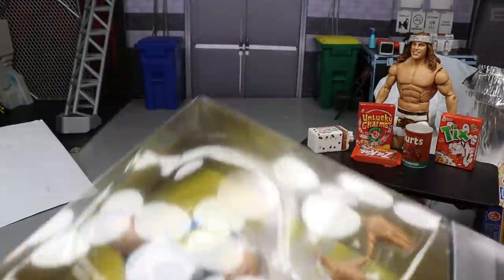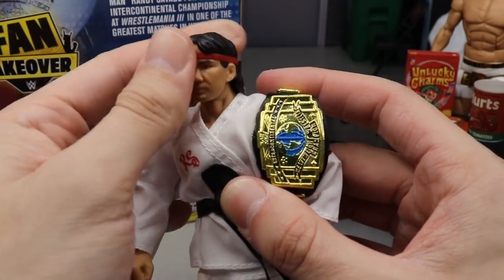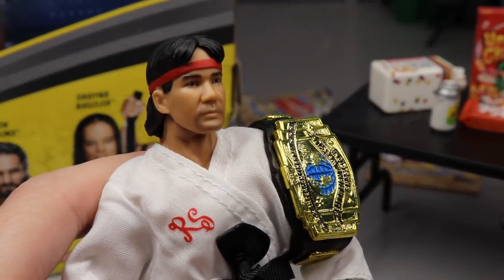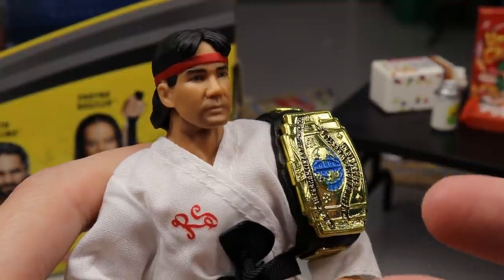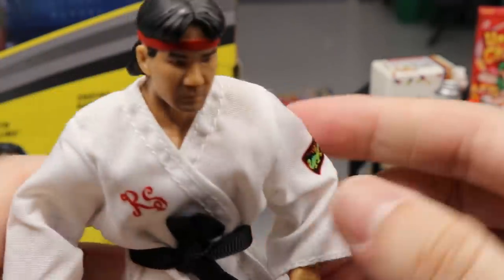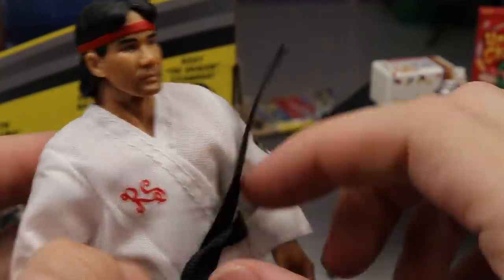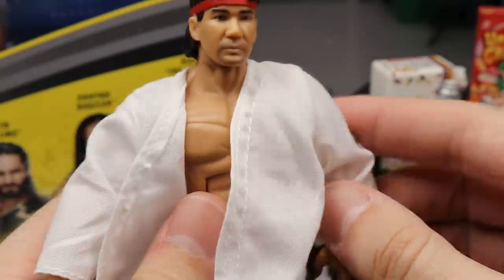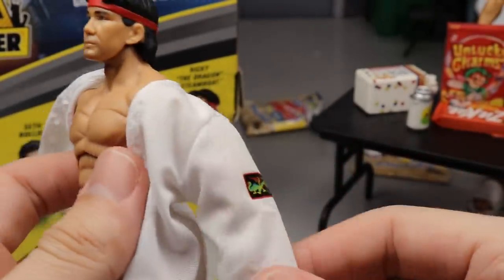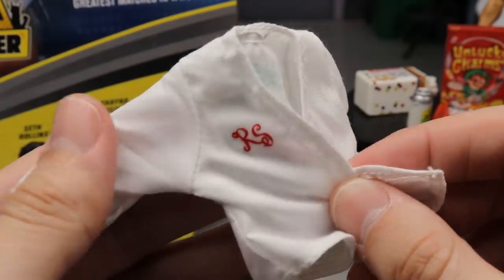Now onto Ricky the Dragon Steamboat — cutting him out of the packaging. This is the same head sculpt we've gotten with Ricky the Dragon Steamboat for a while — same re-released head sculpt. I really like the red headband and the likeness to Dragon is pretty good — I've met him a couple of times at Days of the Dead in Atlanta. I love the formula they use for this guy. His gi or jacket ties in the front, and on the back it says 'The Dragon' in white. I like the material — it feels like the R-Truth shirt from Elite 2.